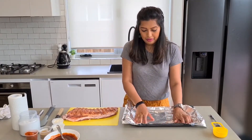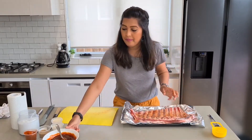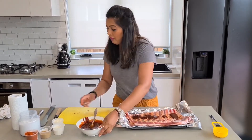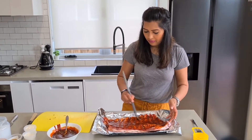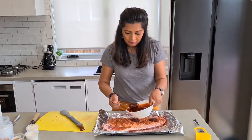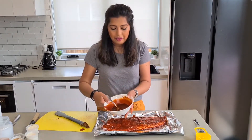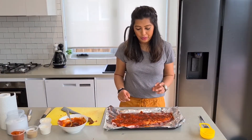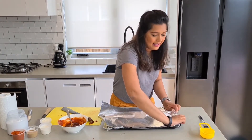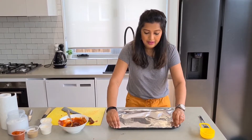Get your baking tray and put oil paper on it. Grab your meat and do the other side as well. Leave about half a cup of sauce for later. Once you've put all the sauce on it, cover it with foil. Seal it tight and close off all four ends — it looks like a little pocket.